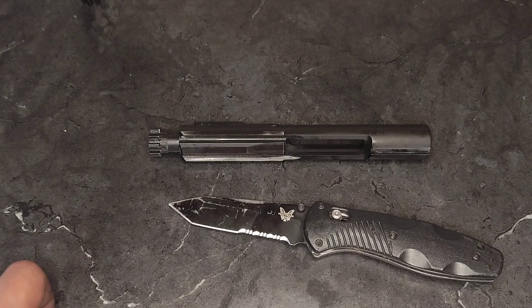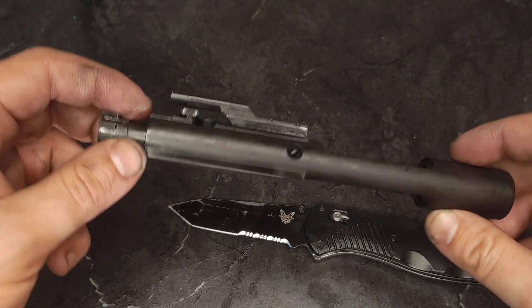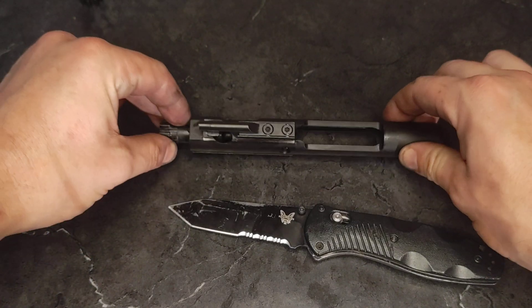Hey everybody, welcome back to 3Cog. Today we're going to cover how to disassemble, inspect and reassemble your AR-15 bolt carrier group.